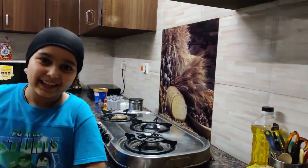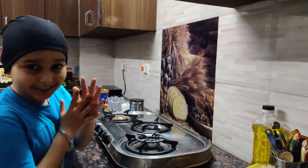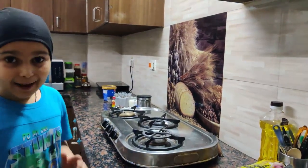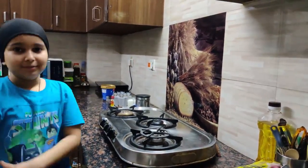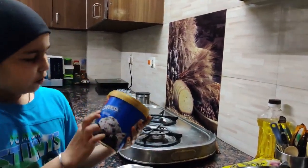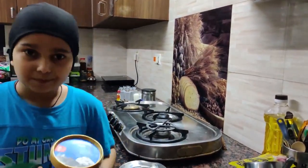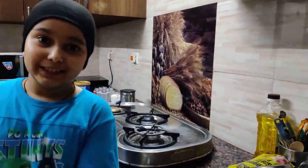Hi guys, welcome back to a new video. Today I'm gonna cook something — guess what? I'm gonna make Oreo ice cream at home! Last time I had this Oreo ice cream somewhere and I thought of re-creating it at home, so for this you would need...